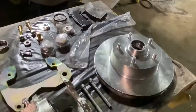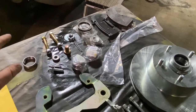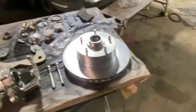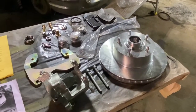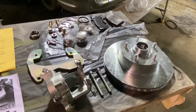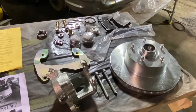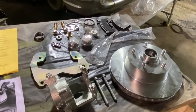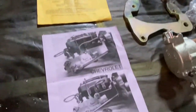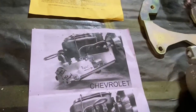It comes with everything that you're going to need: CNC machined brackets, bearings, seals, all new hardware, rotor, and brake hoses. This kit also came with the 7-inch master cylinder brake booster combo and the lines, which are already installed on the car. It comes with a pretty complete set of instructions as well as a diagram showing how to install the proportioning valve.